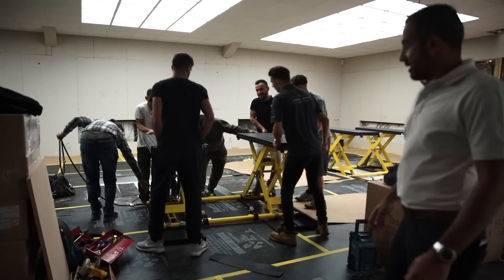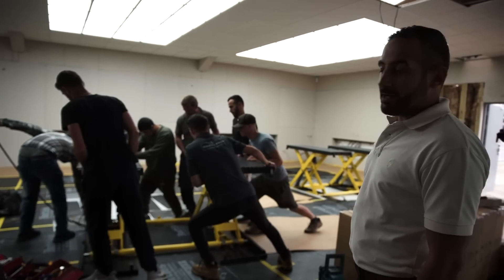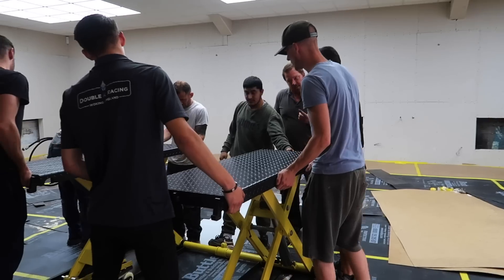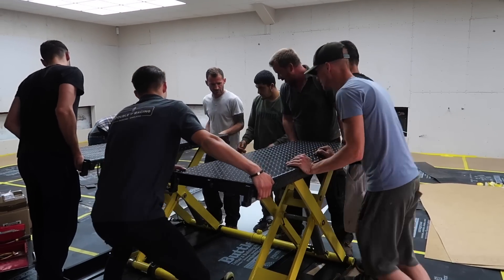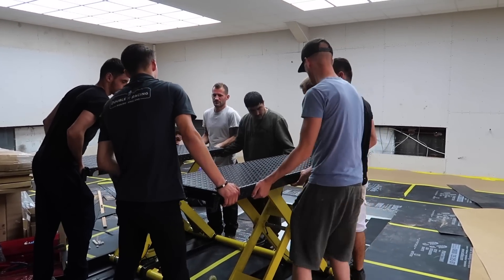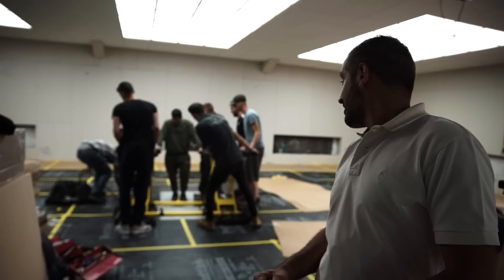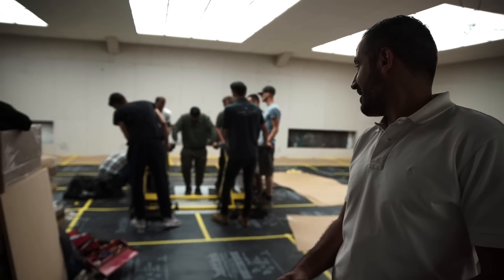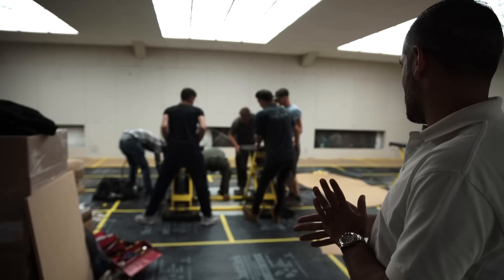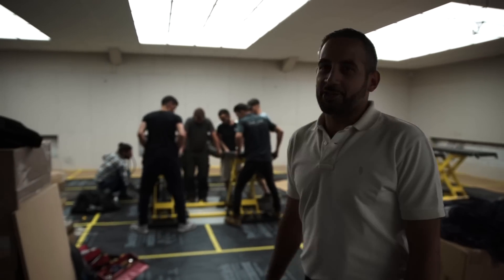It's ramp-install day here at Yanomize 2.0. We need a whole bunch of hands to get this in — it's a heavy bit of kit, but obviously I don't want to scratch the resin floor that's just been installed. So we've got a little bit of Corex in there. Don't scratch it, please. Nearly there. How many men does it take to put in a ramp? Quite a few.